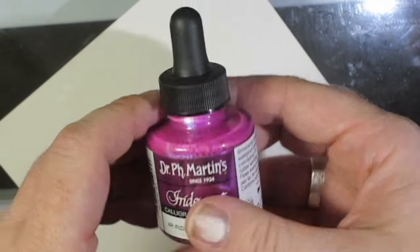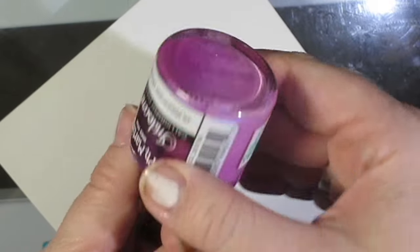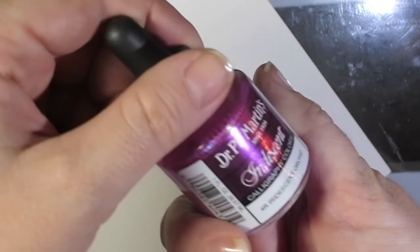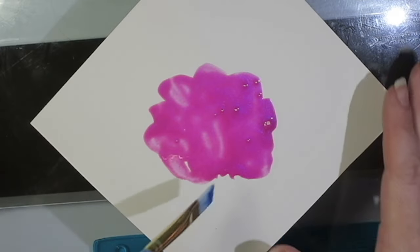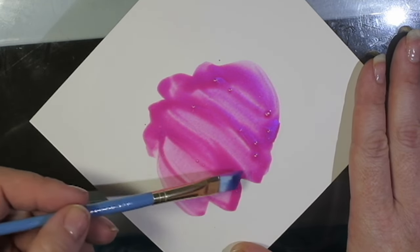And this is the Dr. Ph. Martin's Iridescent Calligraphy colors. I just fell in love with this color because it's so nice and I love the amount of mica that's in it. So you can use these in a lot of different applications, but this is straight out of the bottle and I'm going to add some water to it.